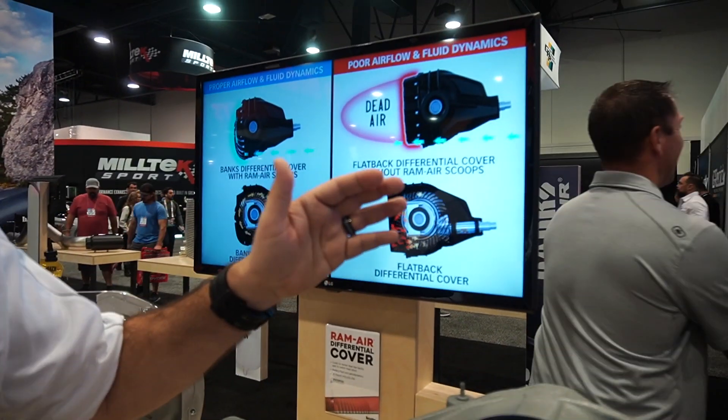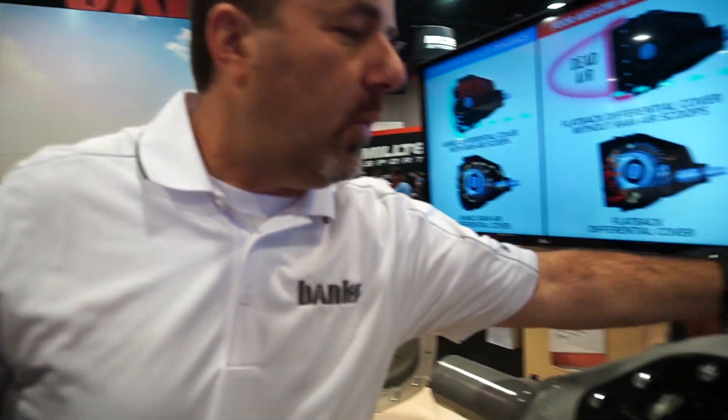Then we discovered there is a massive dead air zone behind your differential. At 55 miles an hour on the freeway, we had an anemometer — a little airspeed device that looks like a little fan. We put one in front of the differential and one behind. At 55 miles an hour, the one in front was doing 32 miles an hour of airspeed, and the one behind the differential was only seeing 11 miles per hour. That means there's a huge dead air zone. No matter how good you make that differential cover, it's not being cooled because there's no air.